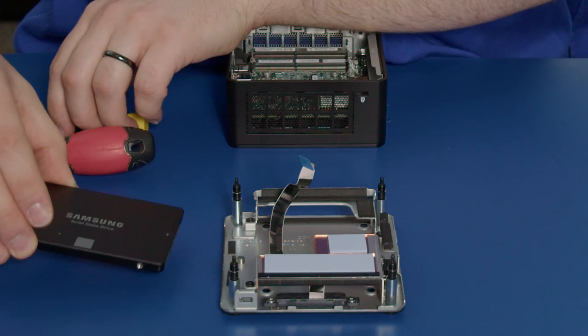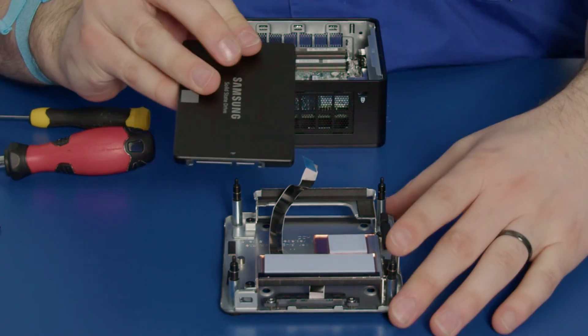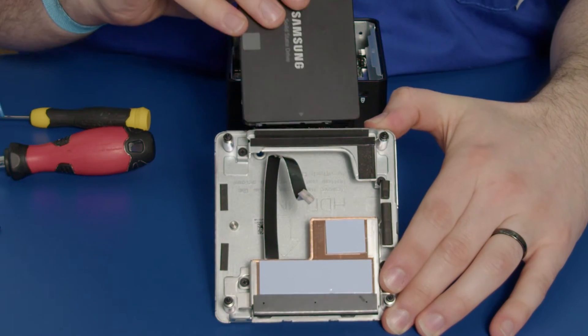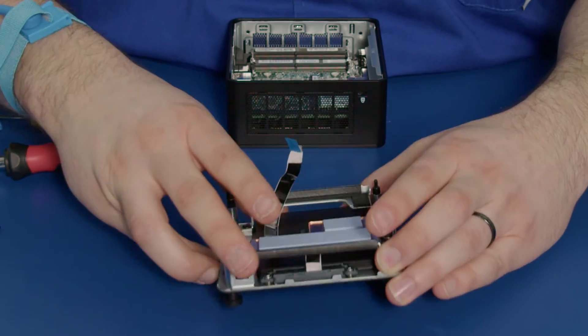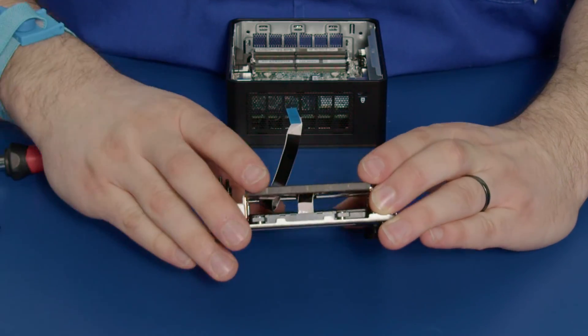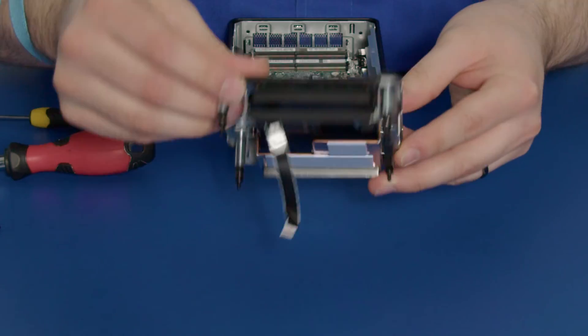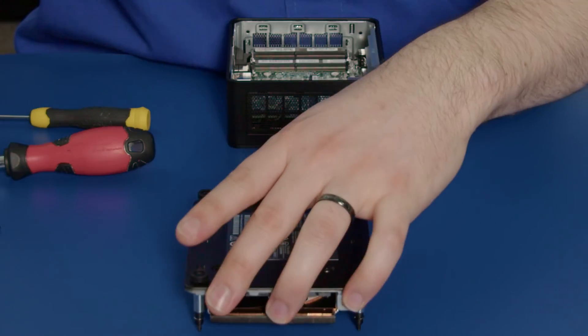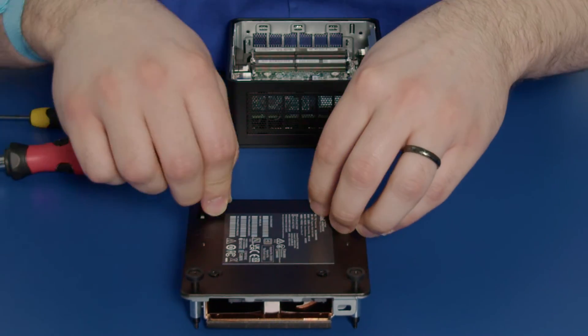Take your SSD, usually with the label facing downwards, and slide it in the back here so that it connects with the SATA connector on this side. Just push it in — it'll hold, as you can see — and now we want to put in our four screws to make sure that the SSD does not go AWOL.